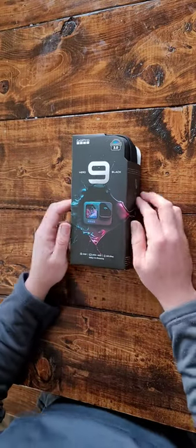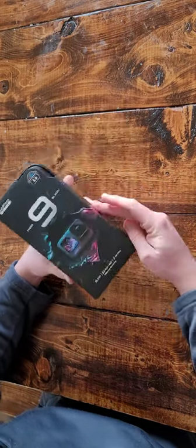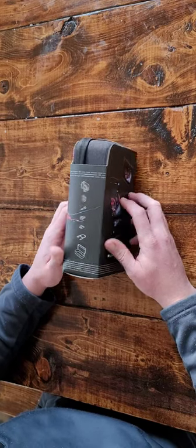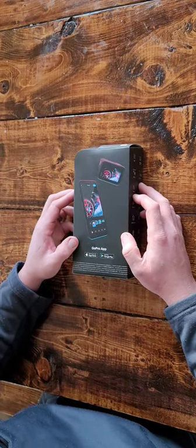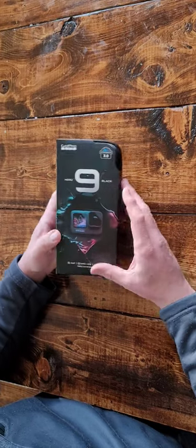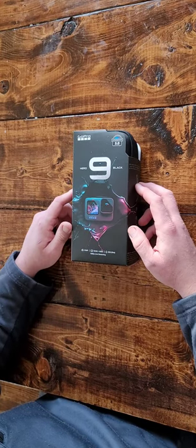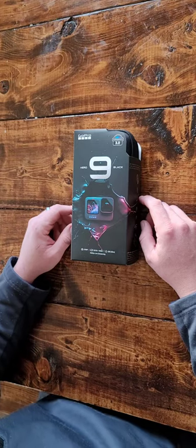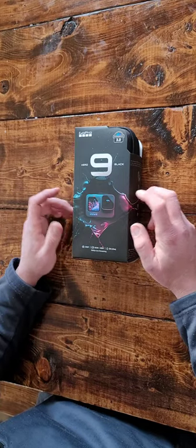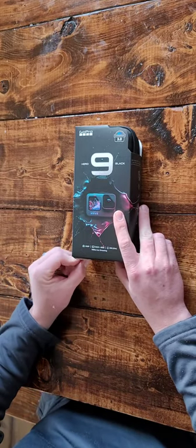Hey guys, we decided to upgrade to a new GoPro. This is the Hero 9 Black, brand new, haven't opened it yet. We've been using the GoPro 3 Plus for quite a few years now and we decided we'd like to have something where you can see where you're actually filming. So the front camera is basically what we really wanted. We have new cell phones and they take great pictures, but we like to go to the beach a lot so we'd like something waterproof. So here we go, let's open her up.